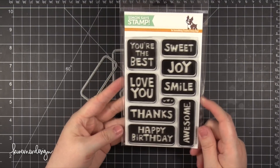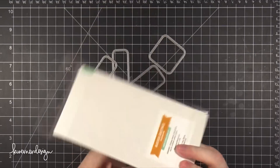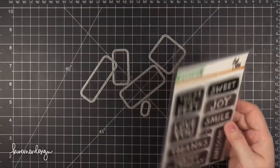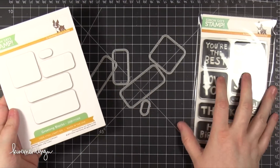Hi everyone, Kristina here. Welcome to another Make A Card Monday video. Today I'm using this stamp set called Blocked Greetings. It's one that I designed for Simon Says Stamp. It also has a coordinating die set called Greeting Blocks.